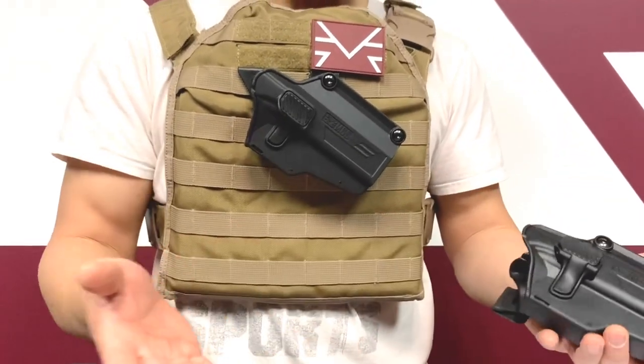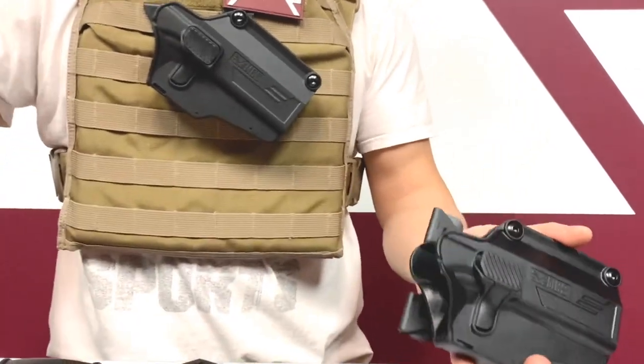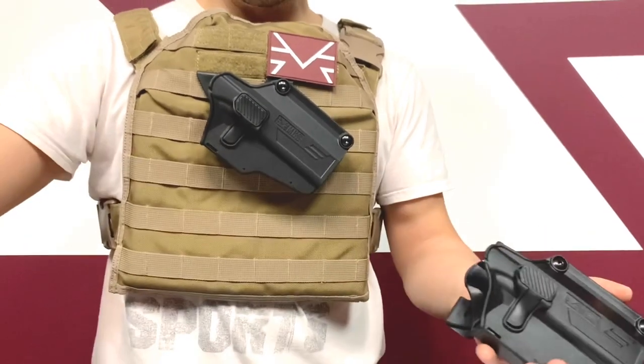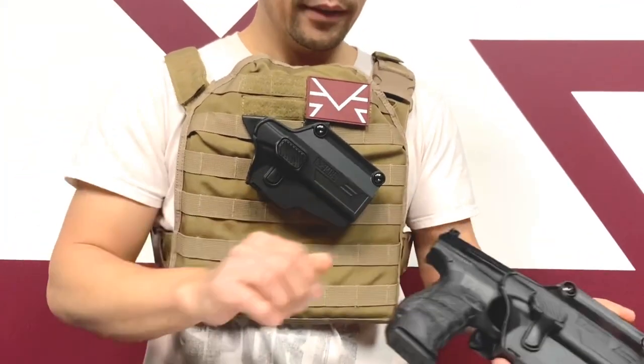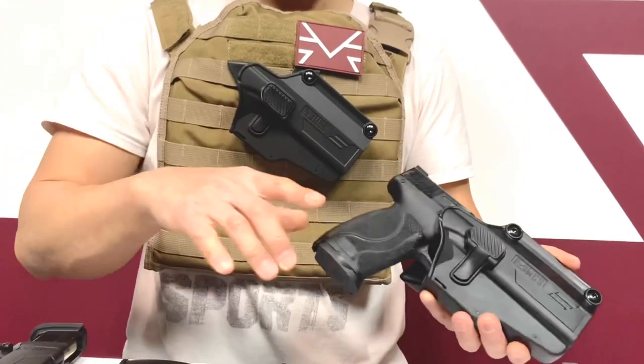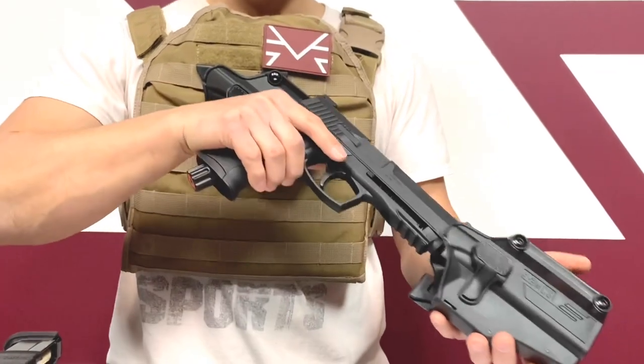On the holster side, it works on Glock, works on Walther, works on Smith and Wesson. You just drop it in — this is the Glock right here, goes right in. You have your PPQ, just drop it in right there. And you have your Smith and Wesson, goes right in. The new HDP Home Defense Pistol also works right there.